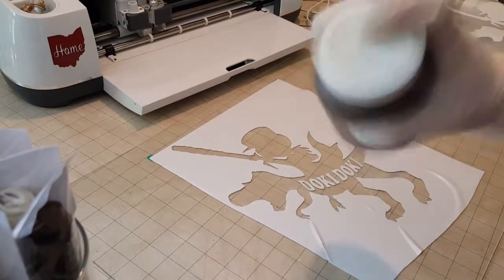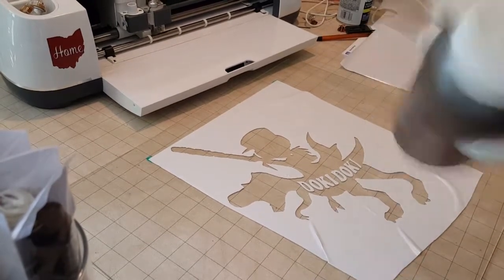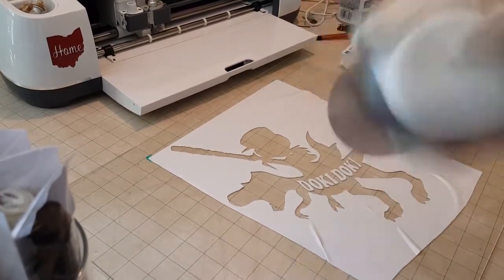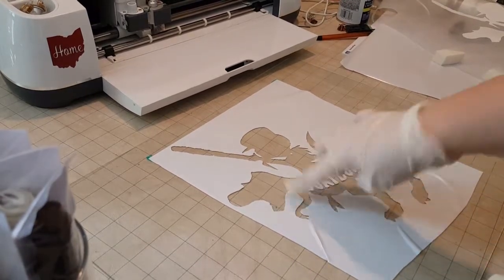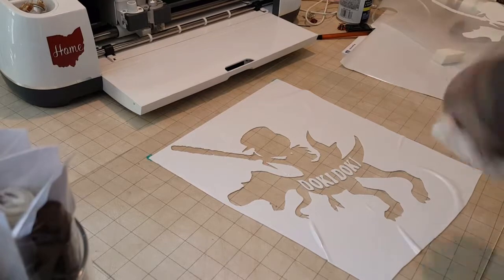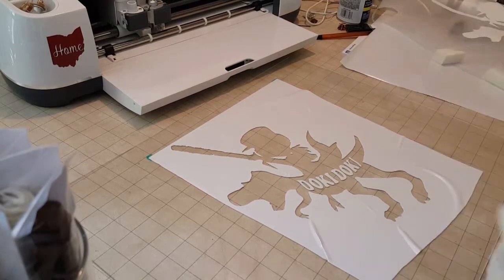I'm going to give this a good shake. Once you apply the cream, whatever it touches is going to etch and give it that frosted design. So you really want to make sure that when you put your decal on, you smooth around the edges as much as possible. If there's any gaps, like a bubble on the edge, it's going to get underneath there and it's going to ruin your design.